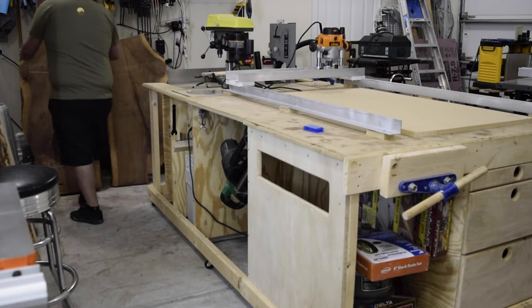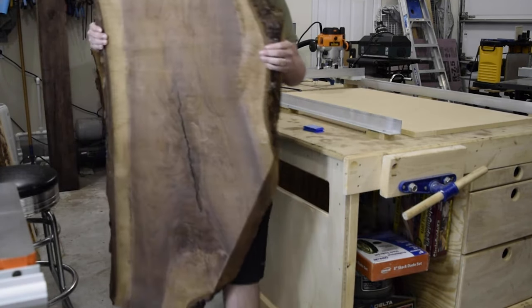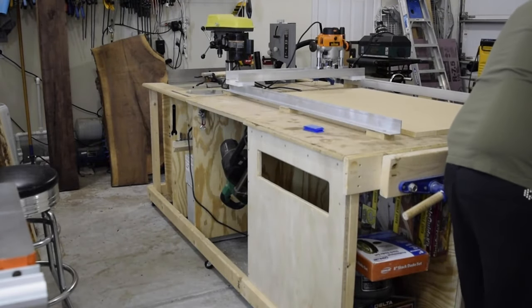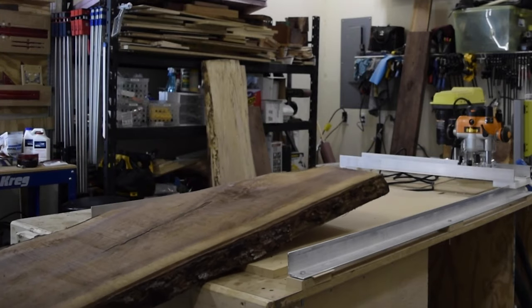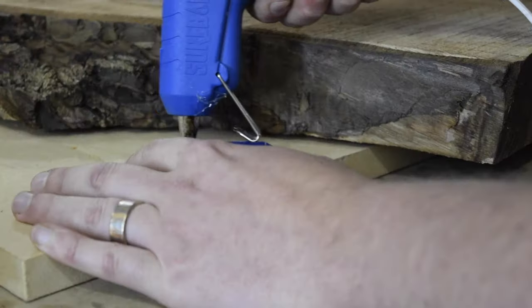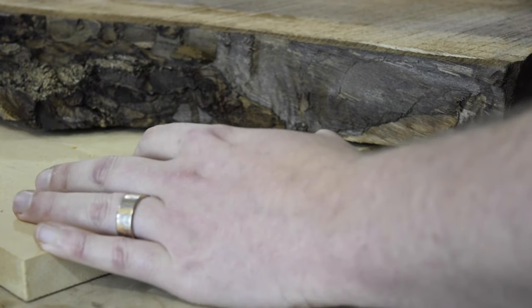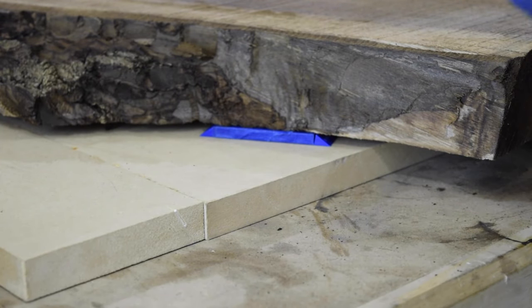I started with two bookmatched slabs of walnut. They're just over two inches thick and have a little bit of a cup. My first task was to get these flat. To do that I'm using a router sled. I started by hot gluing in some shims to level out the slab.